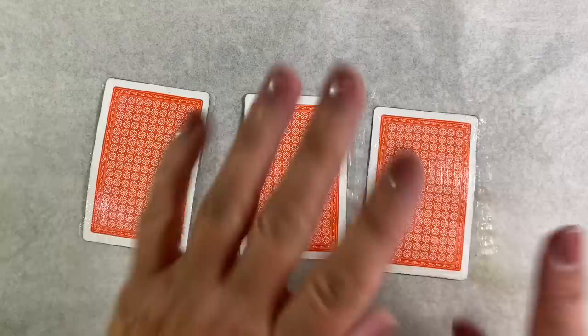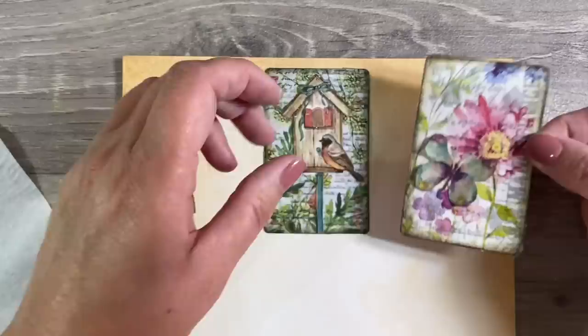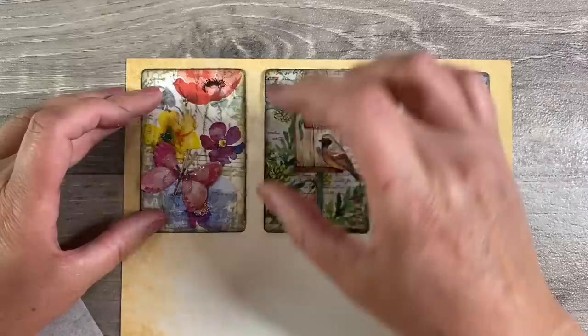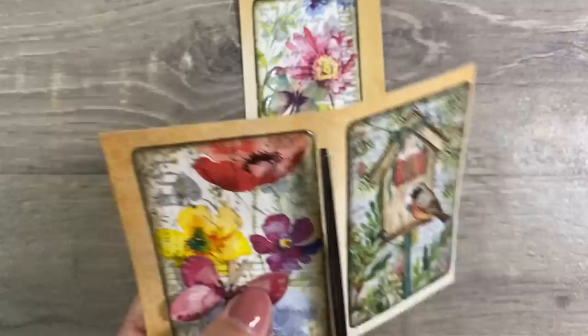I'll spread the glue out with my finger to make sure it gets right to the very edge. I'm placing one in the middle and two on either side, then weighting this down with a heavy book with parchment paper on top so it doesn't stick. This is double-sided paper. Once dry, I'll fussy cut around the edges and sand any excess away with a nail file.